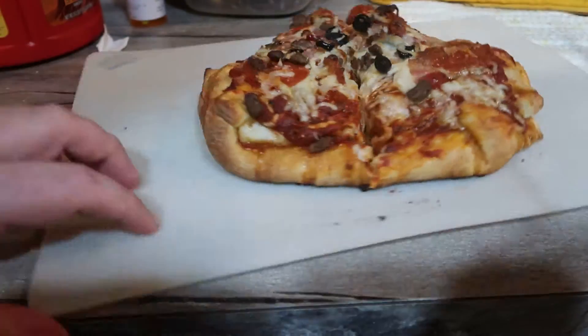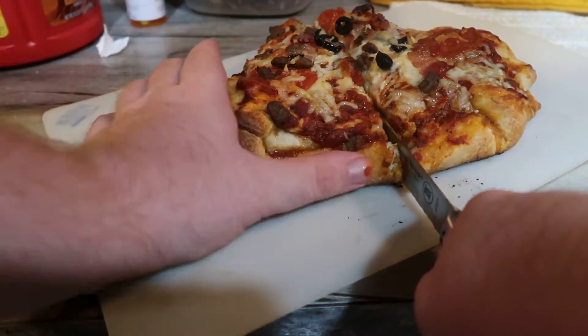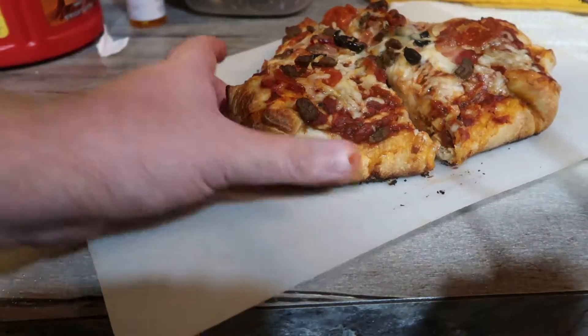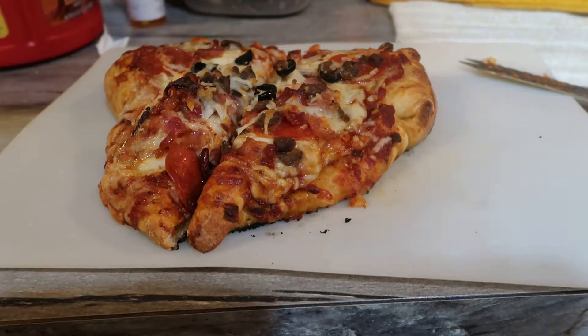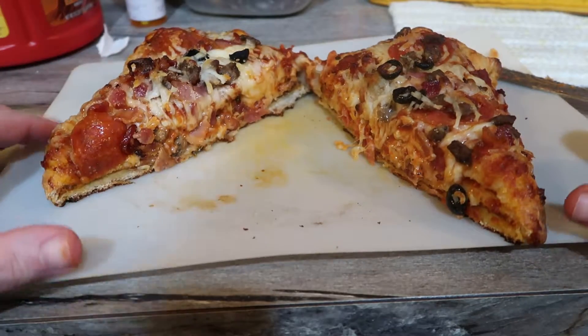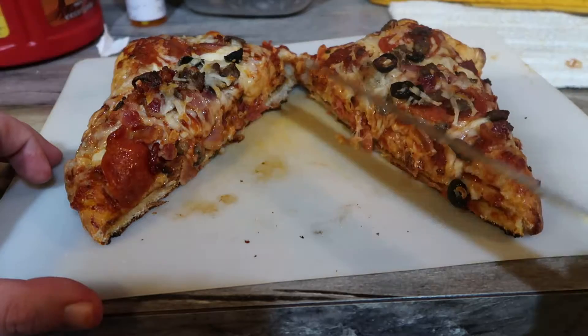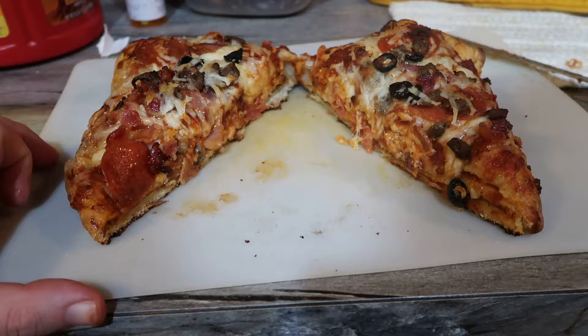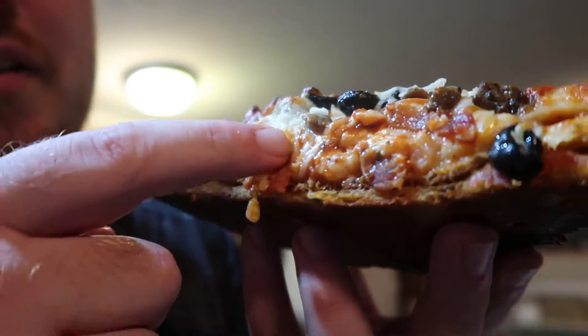We gotta turn it around. It's just longer than my knife. You guys ready for this? Pizza stuffed inside pizza! Guys, we're gonna take this thumbnail real quick, then we're gonna give it a try. Obviously you've seen the thumbnail so you saw that real close view, but in case you wanna see it again — look at that cheese dripping down into gooey, gooey goodness right there, guys.